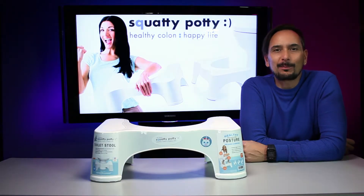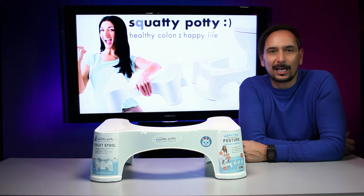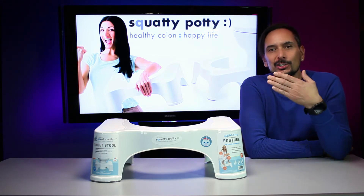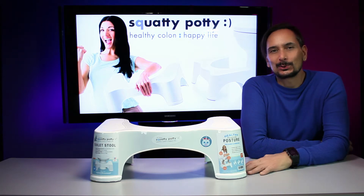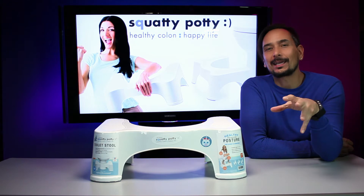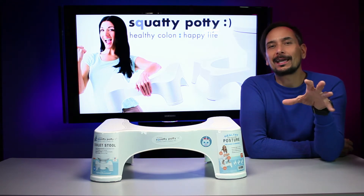What's up everybody, welcome to another episode of Unbox Flicks. Today we're going to get down and dirty and downright personal with a product — the original Squatty Potty. Yes, you can guess it — it has to do with going to the potty, and this is supposed to put you in a correct, healthy position for a happy colon, happy life.